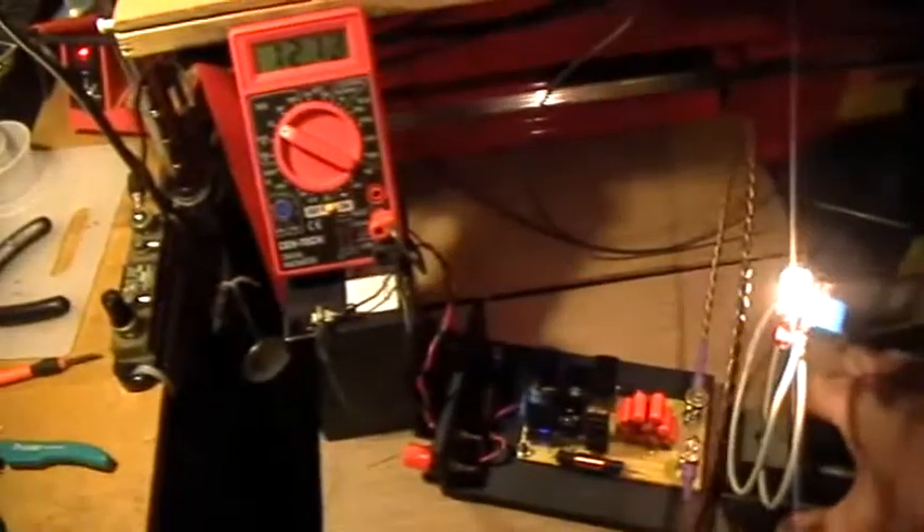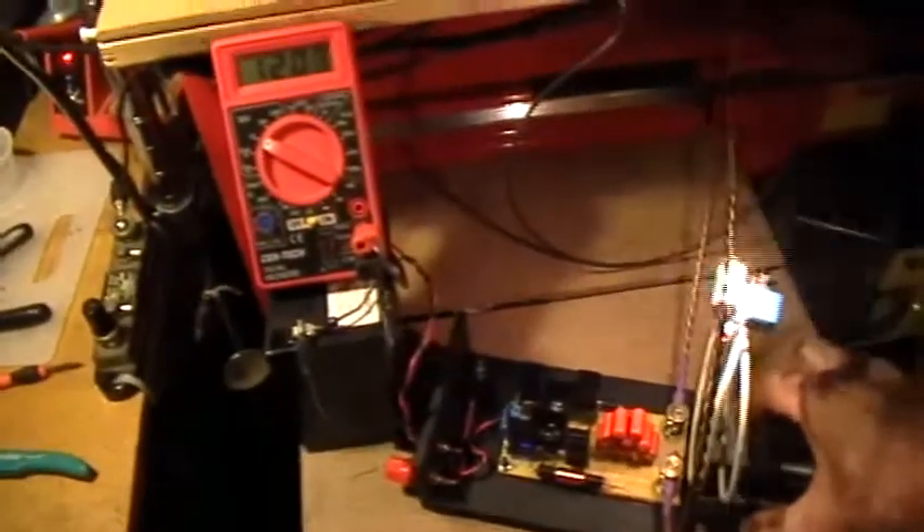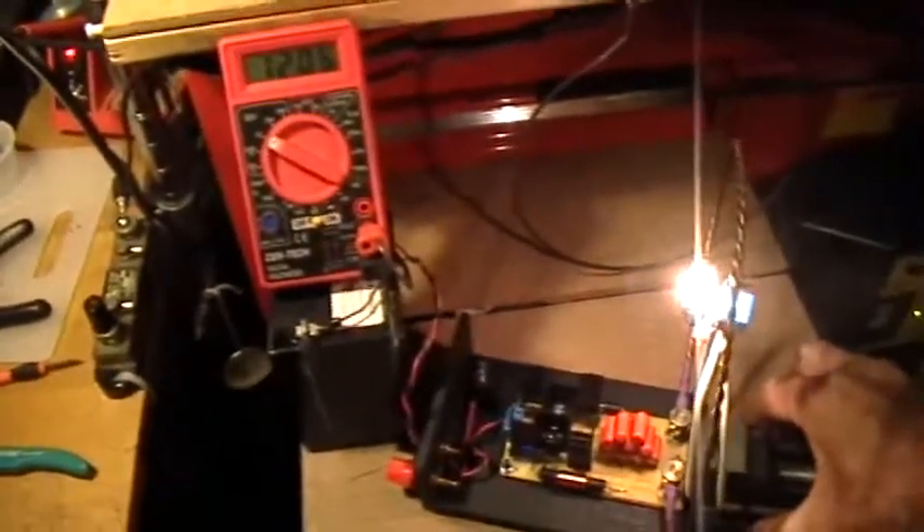This is a 12 volt bulb, but as you can see it's not connected by wires. And if I move it in and out it dims and brightens. If you watch the battery voltage while I do that, you'll see that as I move it closer the battery voltage goes down, and if I move it further away the battery voltage goes up.